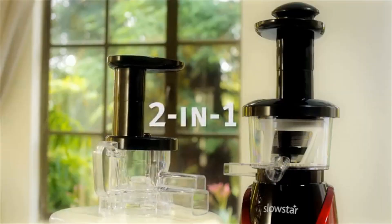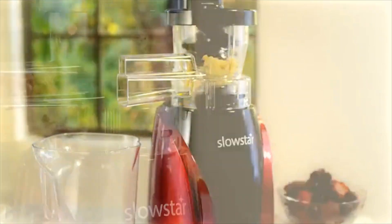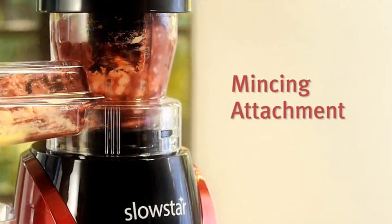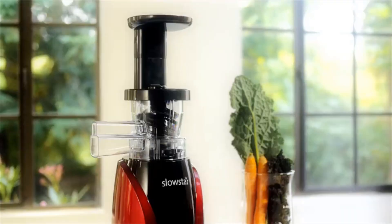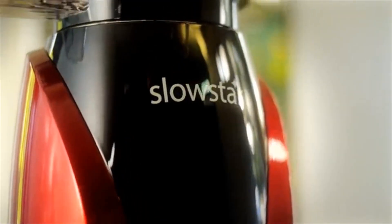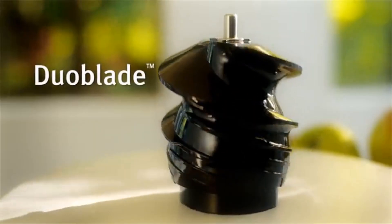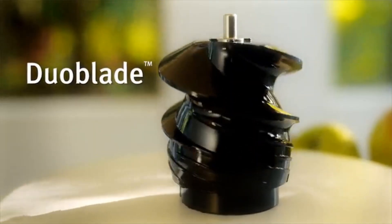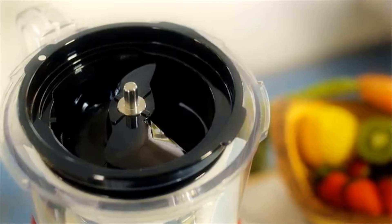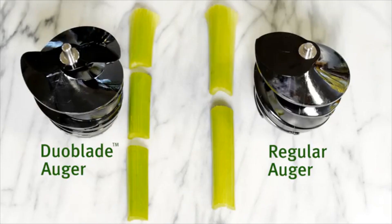The Slowstar is a two-in-one machine. Simply replace the top of the machine with the mincing attachment to mince a variety of ingredients for your favorite recipes like sorbets, nut butters, pates, and sauces. Unlike other slow juicers, the Slowstar features Duo Blade. The Duo Blade auger creates a double cut for fewer jams, less pulp, and easily breaks down fibrous produce and leafy greens.